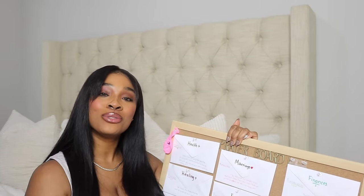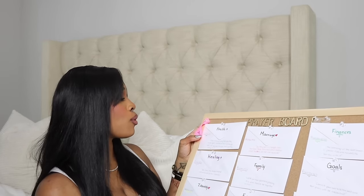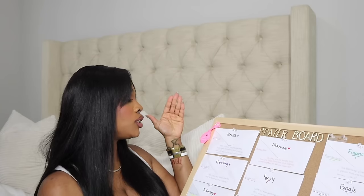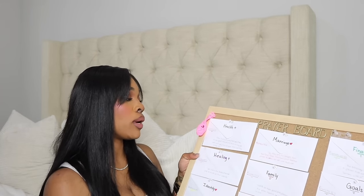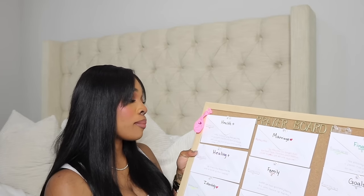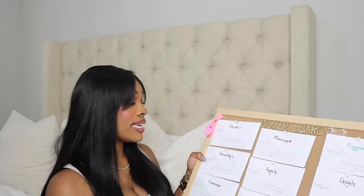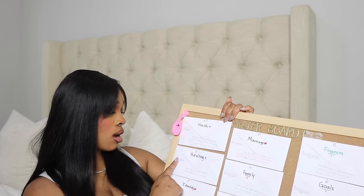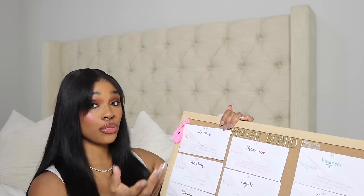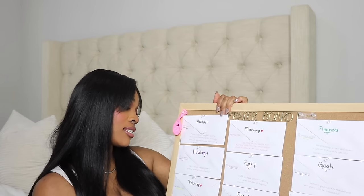When you go to the envelope, you'll remember the promise that God said to each and every one of us, because we wrote down the scriptures — and that will encourage you. For health, I wrote 3 John chapter 1 verse 2: 'Dear friend, I pray that you may enjoy good health and that all may go well with you, even as your soul is getting along well.' And for healing, I wrote Psalm 147:3: 'He heals the brokenhearted and he binds up their wounds.'